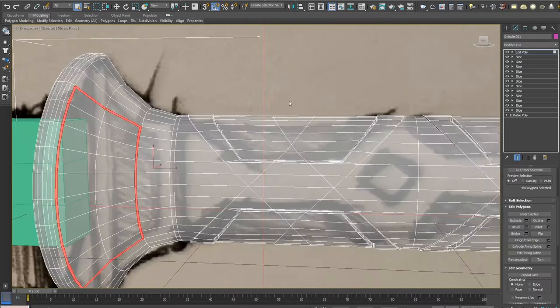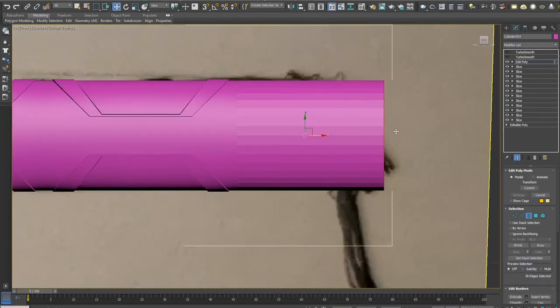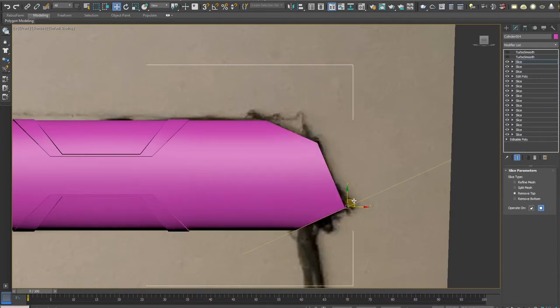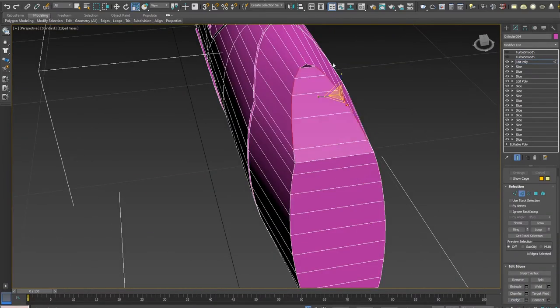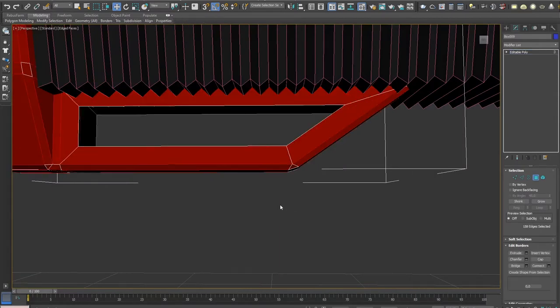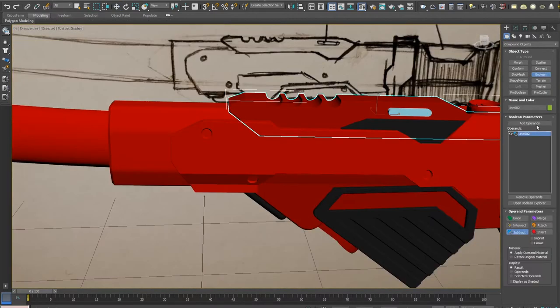Unlike a regular katana, the tsuba in this case is not a separate piece but rather makes a smooth transition into the actual grip. Spoiler: when I first held the katana in my hand, that actually felt quite good — somehow it seemed I had a better grip on the sword. I then continued to model all the small details.